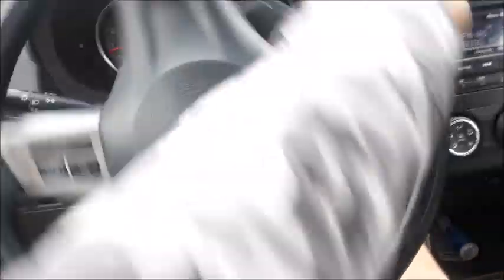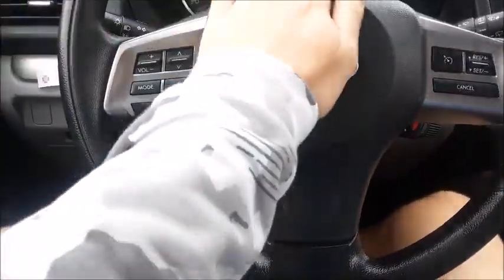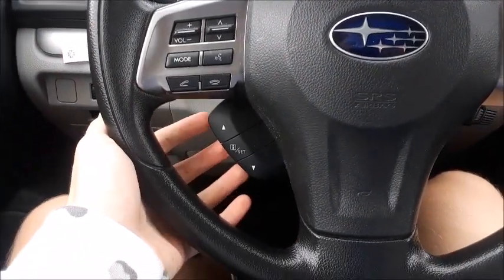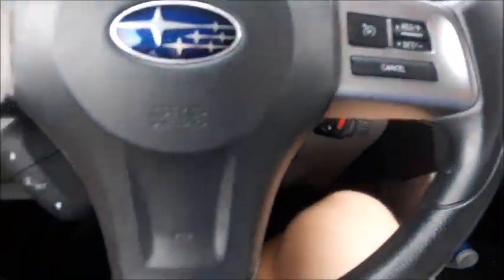Inside your glove box, you do have all your owner's literature. The steering wheel is a three-spoke design, which feels nice and smooth. Loud horn. Over here, you do have your audio controls, voice recognition, as well as Bluetooth phone controls. Over here, you have the controls for that screen up on the dash. Over here, you have your cruise control settings.